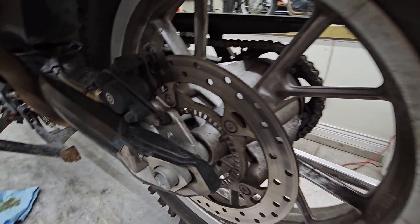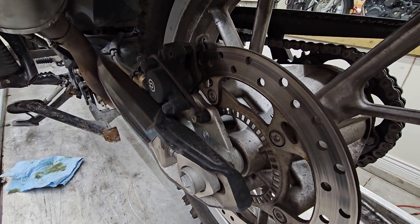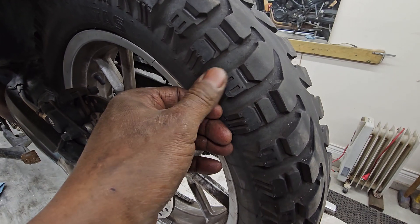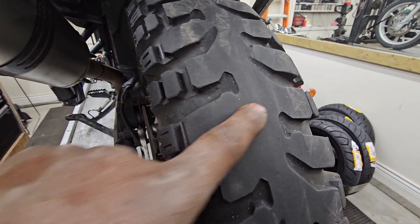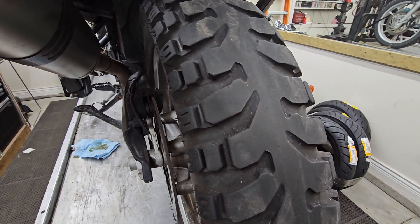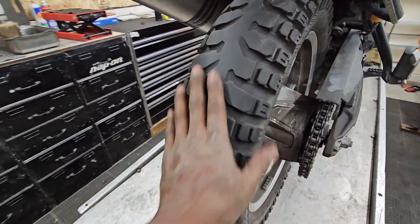Rear brake pads are at about 38, maybe 40% life left. They are also organic, and they are also wearing evenly. The rear tire has lots of life on the sides — you actually spend zero time on the sides — but right smack down the middle you can tell that the tread, which is still there, is sort of being worn down. So again, it's whatever you want to do.